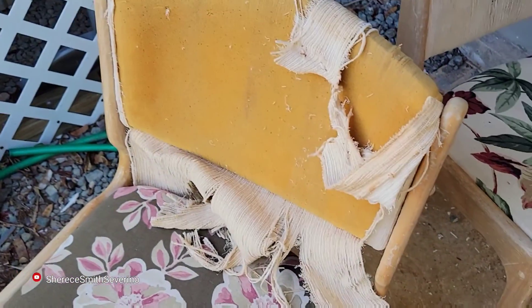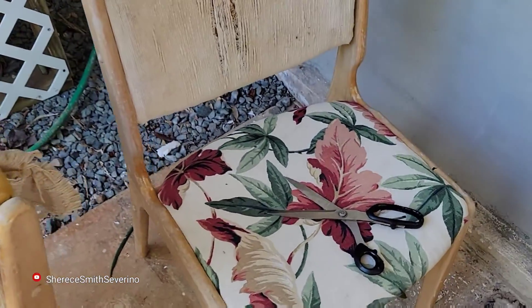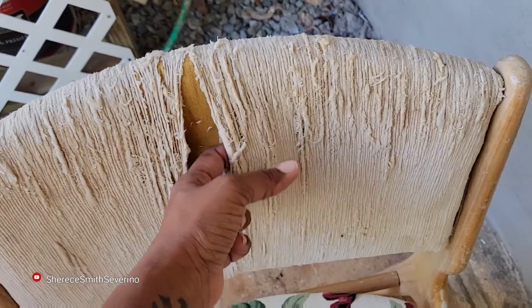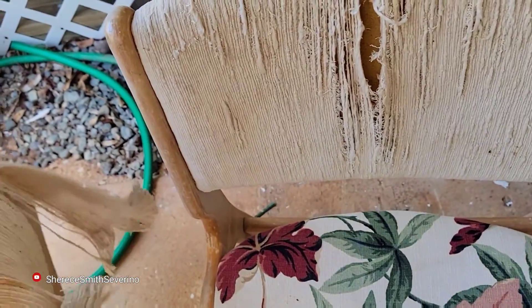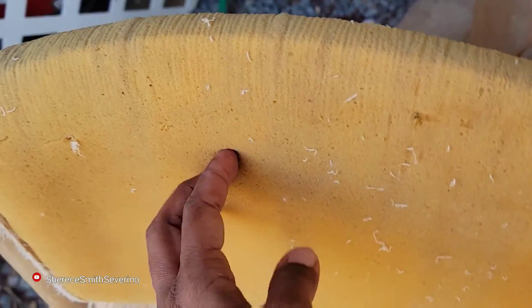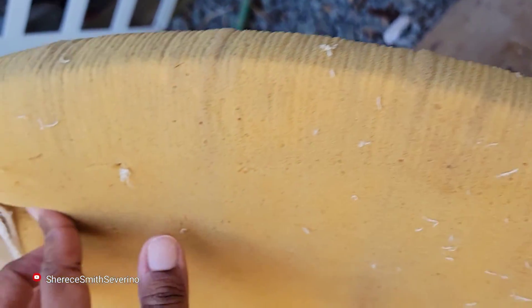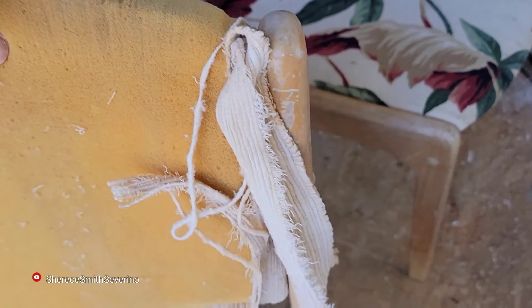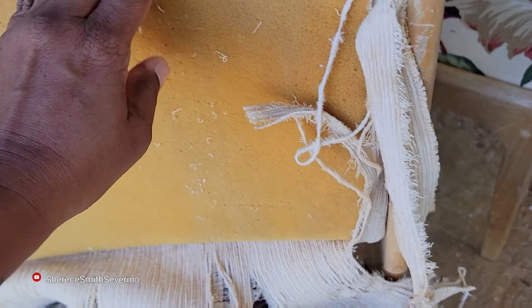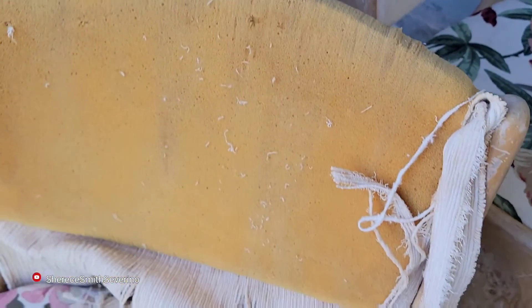We are about to start — I'm going to start reupholstering the chair. What I'm going to do is take this old, dirty, raggedy covering off. I already took it off the first chair and the backing is in pretty good condition. But I really want to see what type of wood is underneath, because maybe I can just leave it as a bareback chair and not have to reupholster it. We'll see.